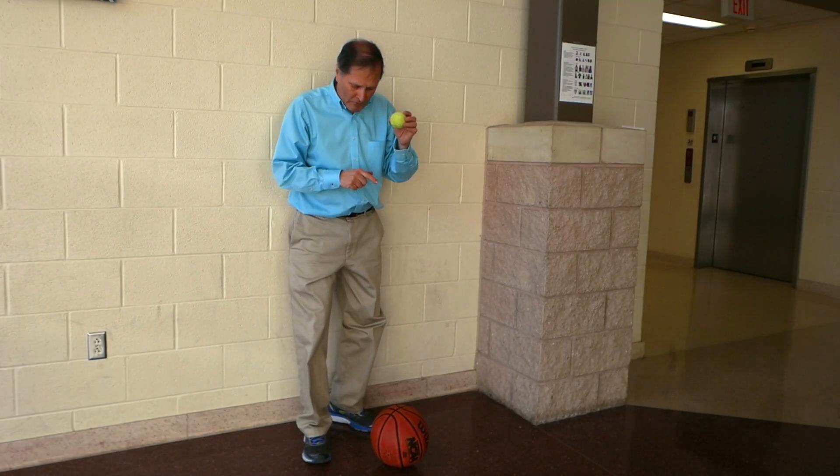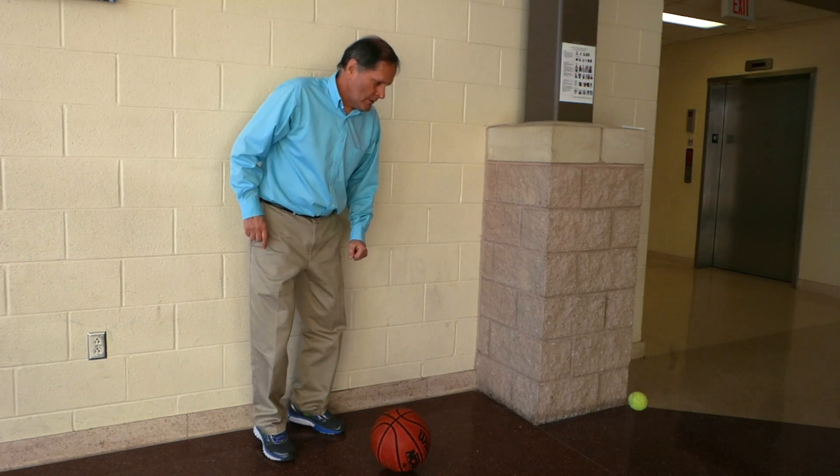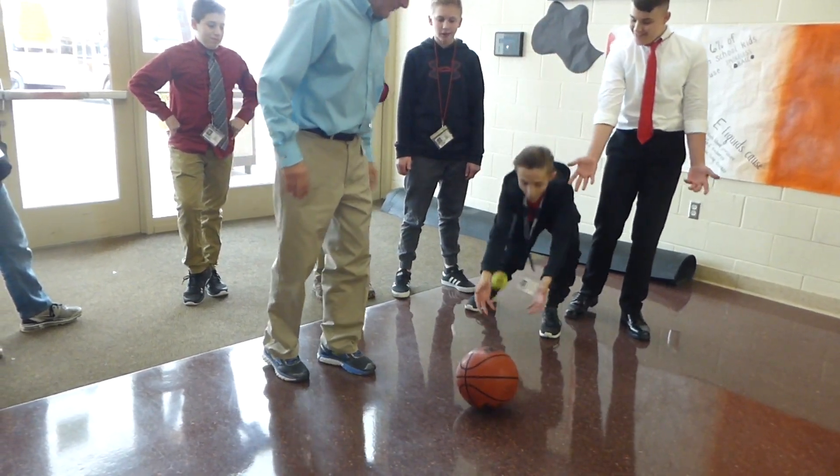How about if we just drop the tennis ball on top of the basketball and see what happens? Well, that's disappointing.